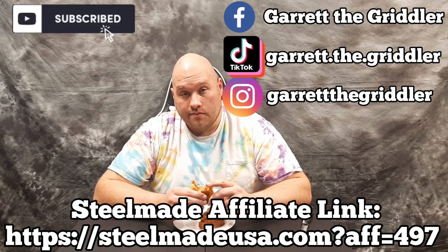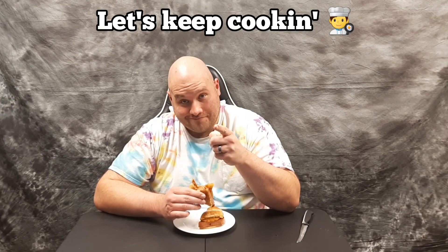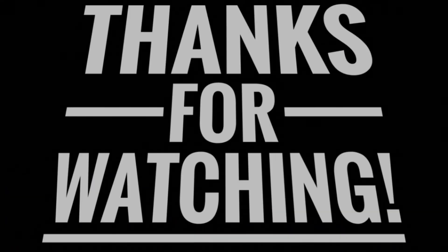Appreciate you taking the time to join me and watch the video. If you saw something that you liked or intrigued you, I hope you consider to like, comment, subscribe, share, and turn on post notifications so you know when new content is added to the channel. Until next time, this is Garrett the Griller saying let's keep cooking. A sincere apology to the wonderful Polynesians.